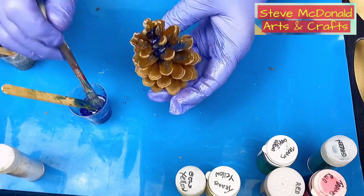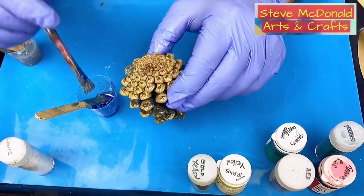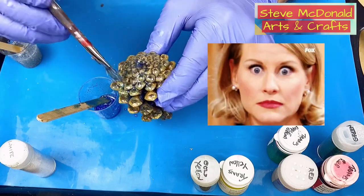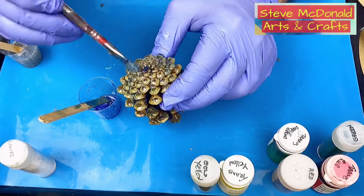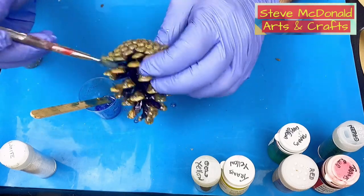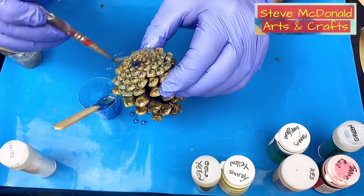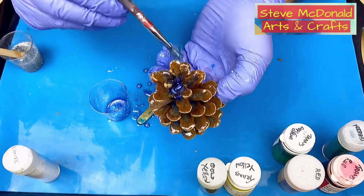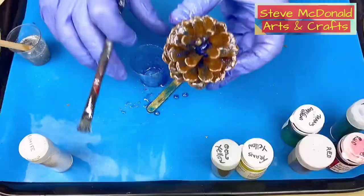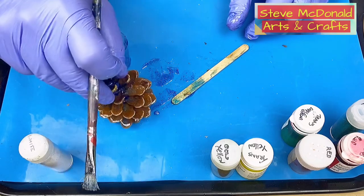Make sure you go around in a methodical way so you won't miss any spots. When you get to the bottom, give it a really good going over, making sure there's plenty of resin on there. If any area doesn't have enough glitter, just go back and dab more on. The reason we need the silicone mat is because we leave the pine cone on it to cure standing upright.